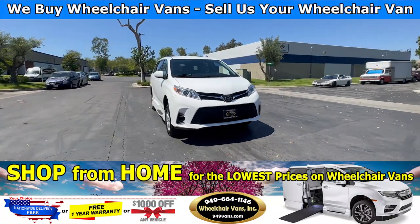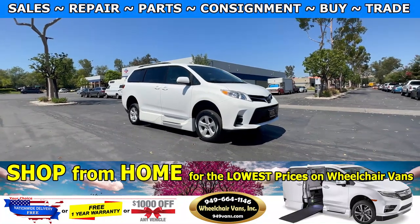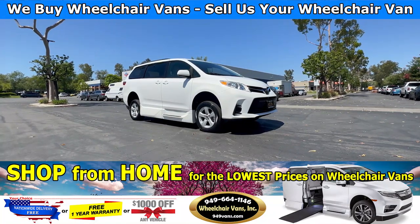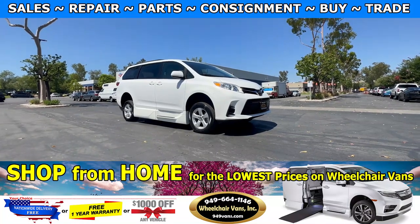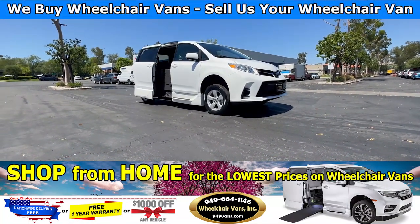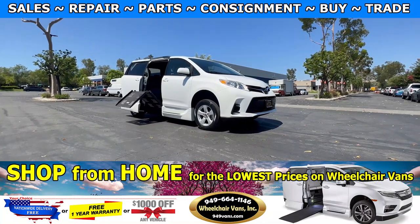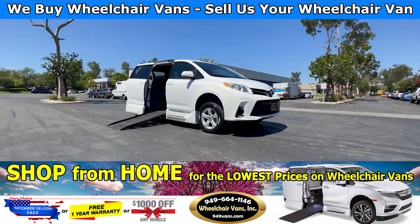Hello and welcome to Wheelchair Vans Inc. Today I'll be going over a 2018 Toyota Sienna with the AMS conversion by VMI. This is going to be a two-touch system, so you'll have two key fobs to operate the ramp. You will have your Toyota key fob to open the door, and then your secondary key fob to bring out the ramp — it will also lower the vehicle.